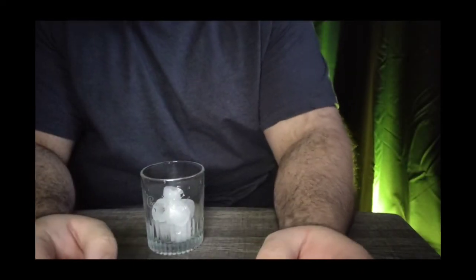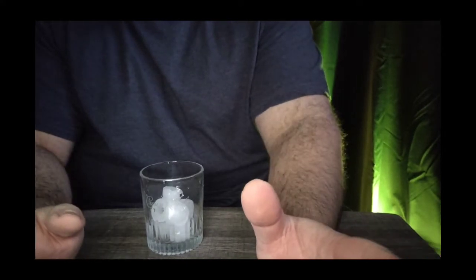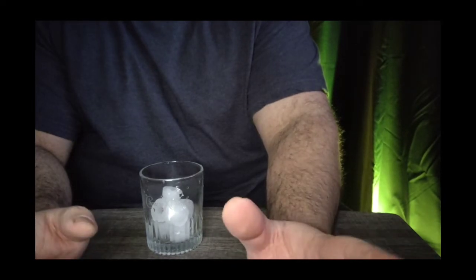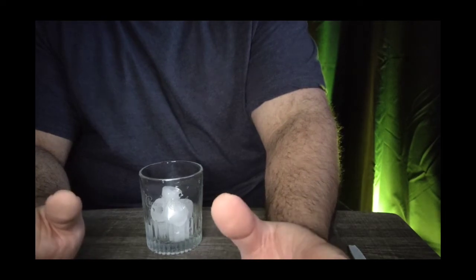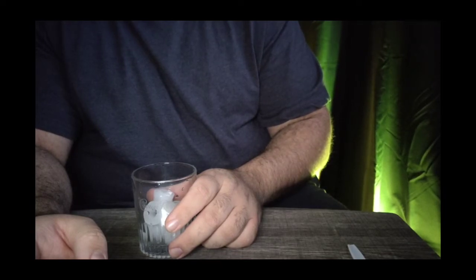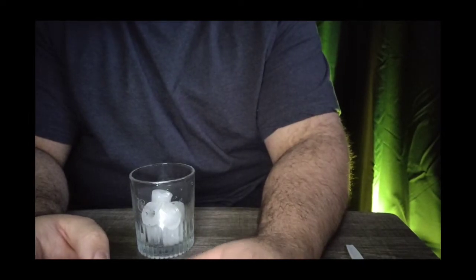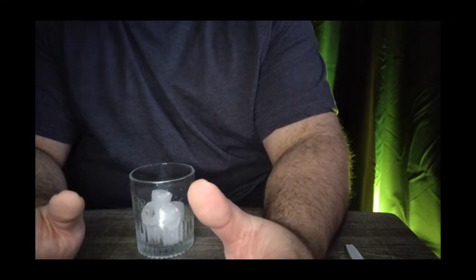Welcome back to the channel. Today I'm going to do another drink video. It could be pretty easy — I'm not a bartender or a professional drink maker, but this is an attempt. It's still the holiday season, November 20th, just a few days away from Thanksgiving. I'm going to try to make a drink they call an apple cobbler.